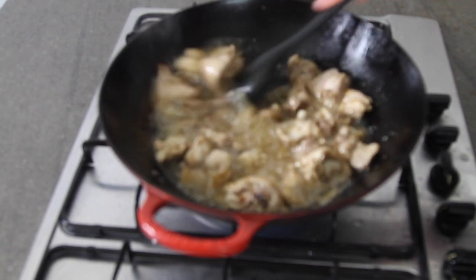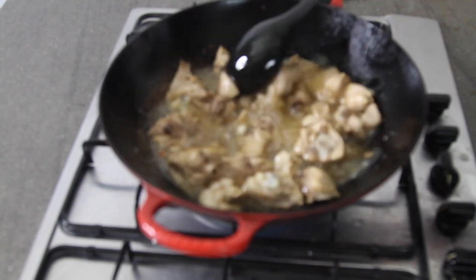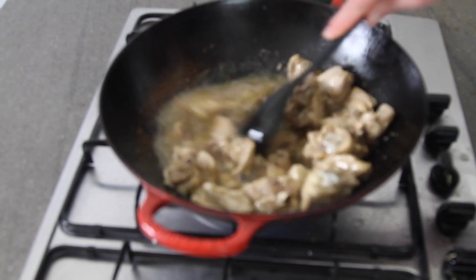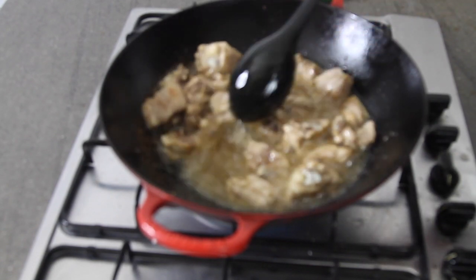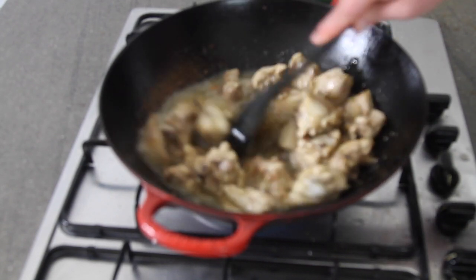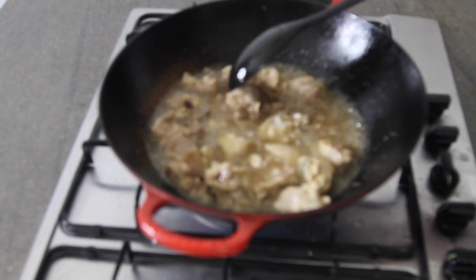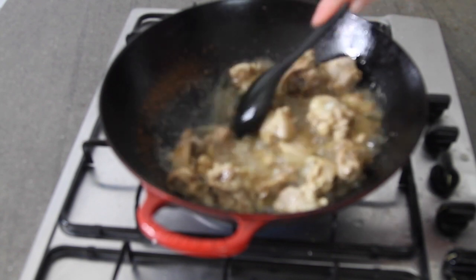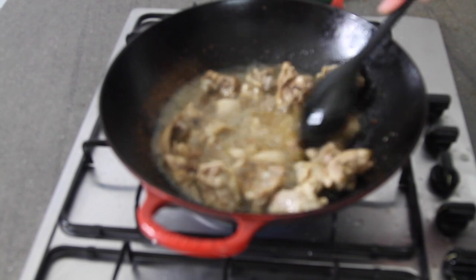This has been cooking now for just over ten minutes. As you can see, the chicken is starting to color a bit. This is perfect. I don't want to be eating all that fat, so I'm going to drain all of it but about two tablespoons out of the pan, and then we'll finish up the curry.